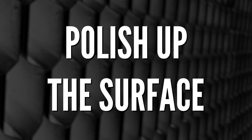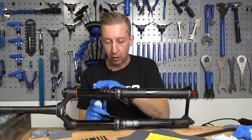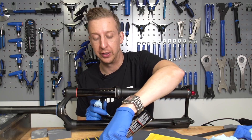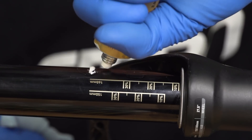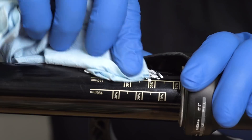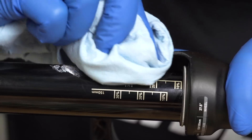Now that this is just filed down and nice and smooth, it's time to get the metal polish on there. Just give the whole area a nice buff up to make sure it's nice and smooth with a good finish on it. Don't need to go too crazy, but give it a nice buff around here and it will start looking a lot better.